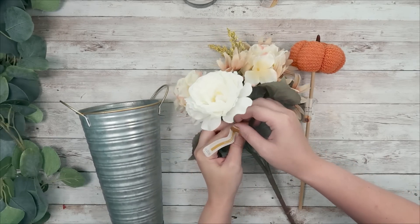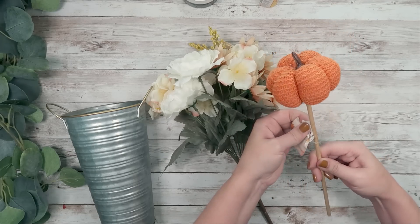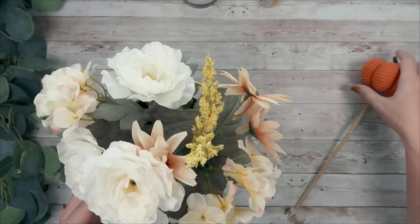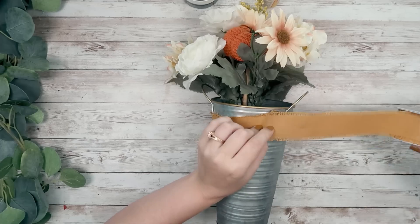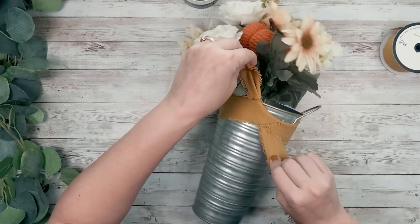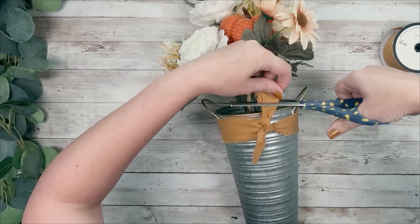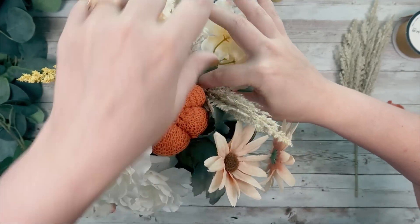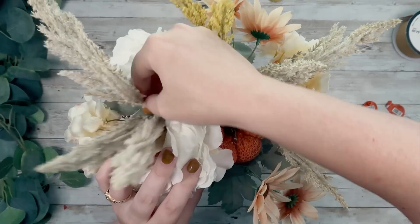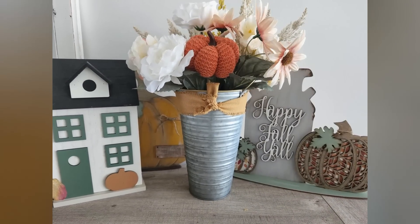Another DIY that is so simple: you grab a vase of any kind and some florals. I had these pumpkins from the Dollar Tree that I thought were so adorable and I wanted to add them to a floral arrangement, so I'm just showing how you can stick them in for a super cute look. I added it right in, took some mustardy-colored ribbon from Hobby Lobby, tied that in a double knot, frayed the ends, added a couple more picks from Hobby Lobby — and that's all you've got to do. The floral bouquet I got from Michael's turned out super adorable. This took me two minutes to put together.